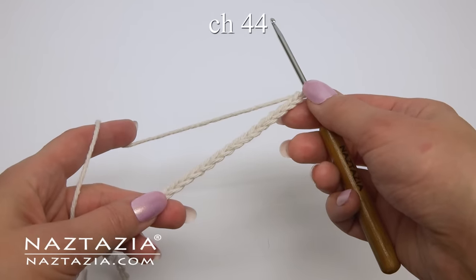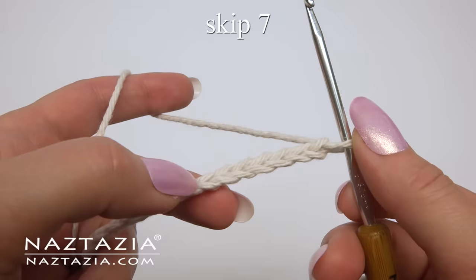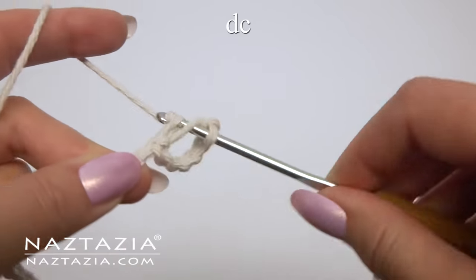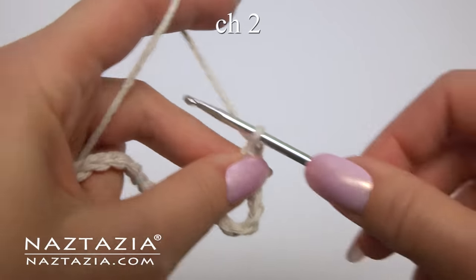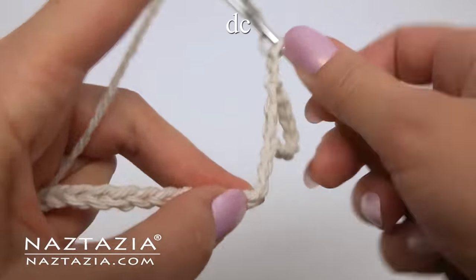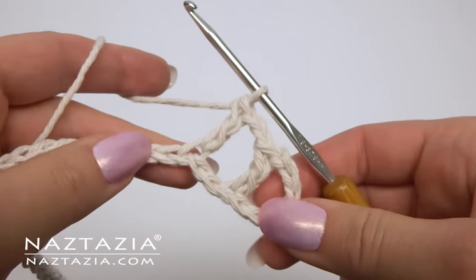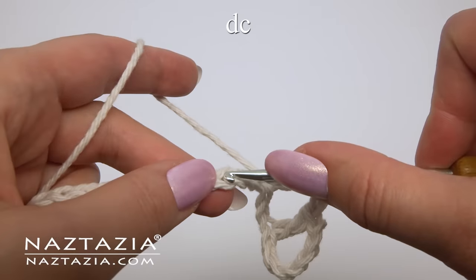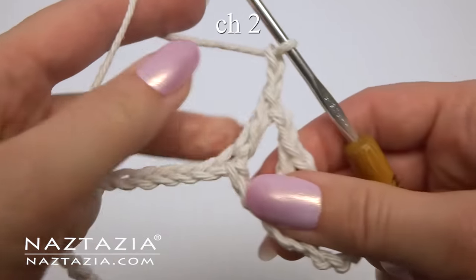To begin, chain 44. Skip the first seven chains and make a double crochet in the eighth chain. Chain two, skip two chains, and make a double crochet in the next chain. Chain two, skip two chains, and make a double crochet in the next chain. We're basically making a mesh pattern.